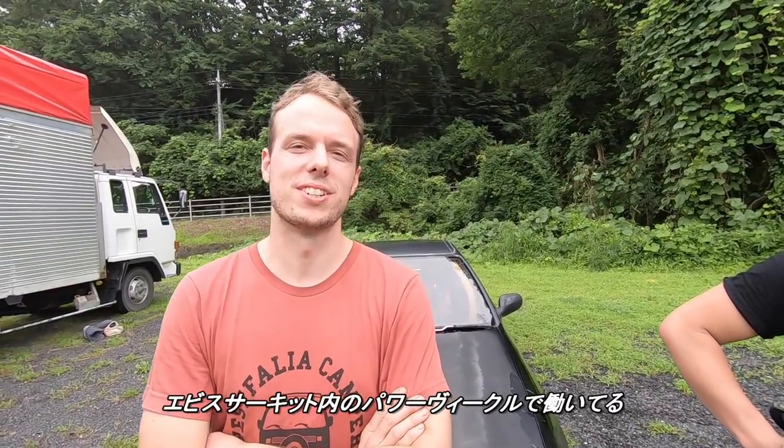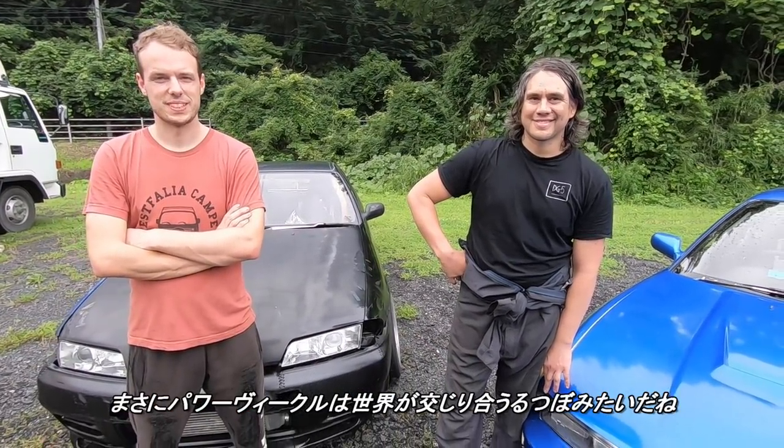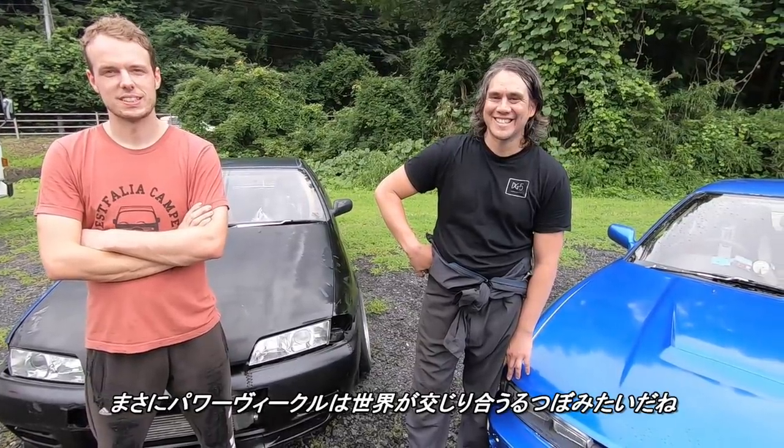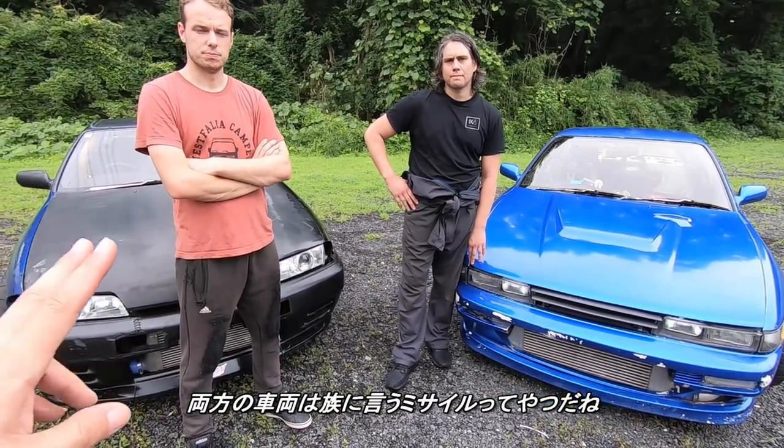Same. I'm up at Power Vehicles at Ebisu. I'm Jimmy from Canada. Jimmy from Canada and JT from New Zealand — this is like a world mix melting pot at Power Vehicles. We call these so-called missiles.